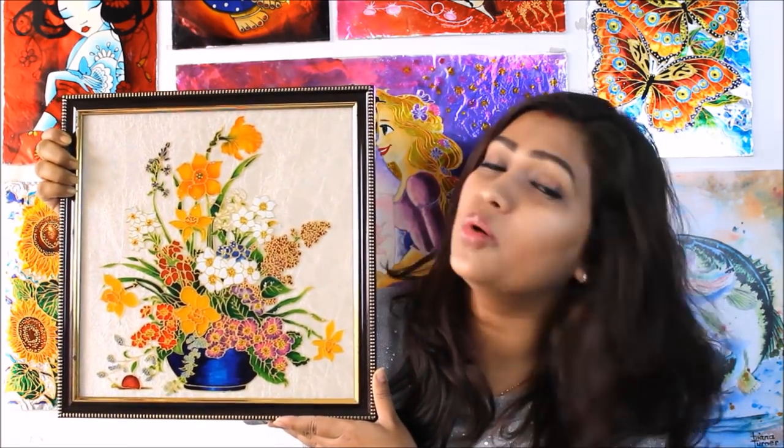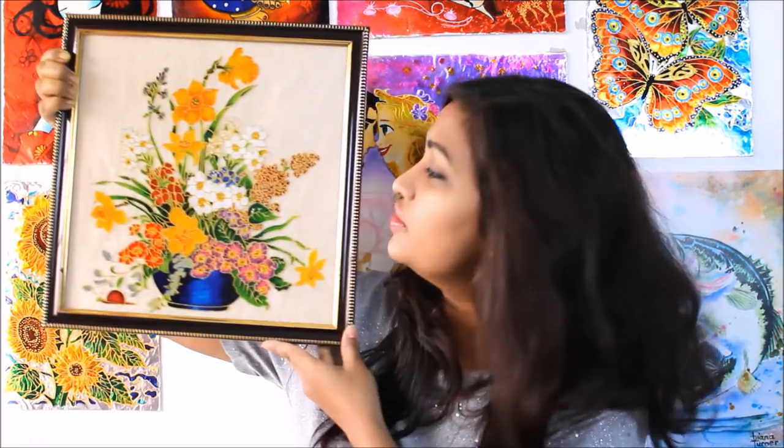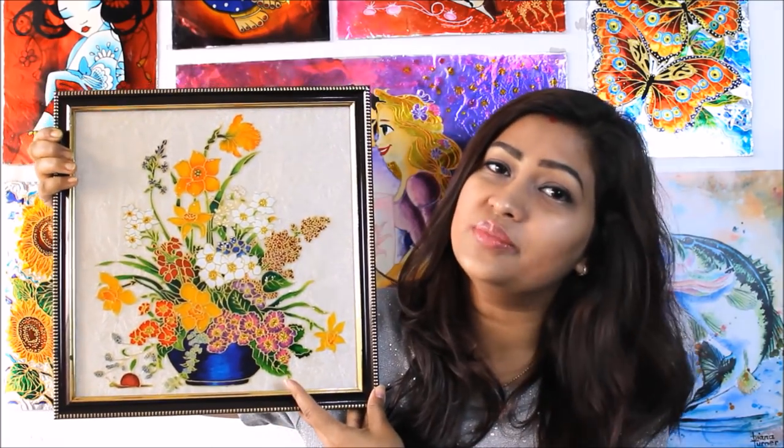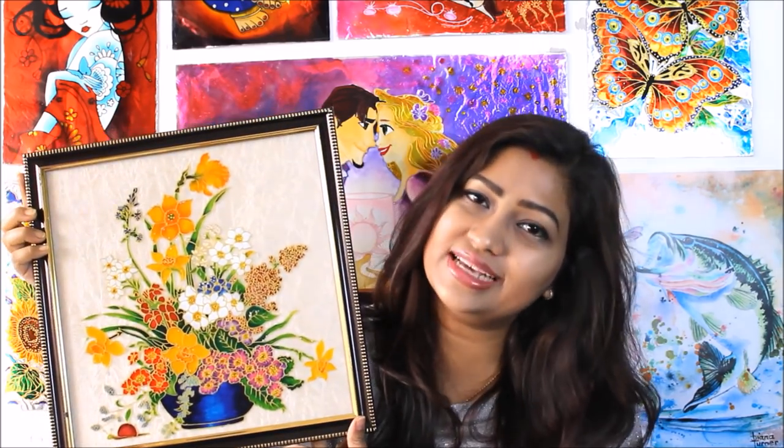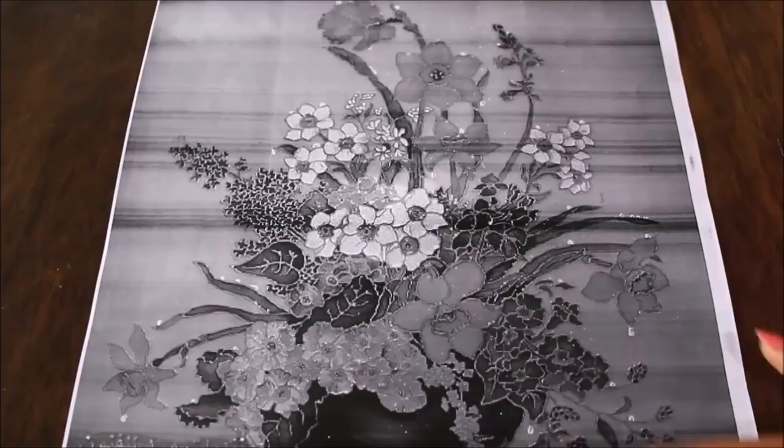Hi my lovely friends, welcome to my channel Creative Art. I'm Lima, and in today's video we are going to make one of the most beautiful glass paintings, in which I have shown you the color combination of a variety of flowers. I have also used glitter colors in this tutorial. Please watch the whole video to make it yourself, and do subscribe my channel for more creative art painting videos. Press the bell icon to get notifications for each video I post every week.